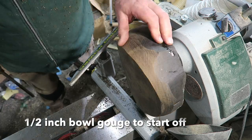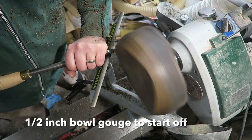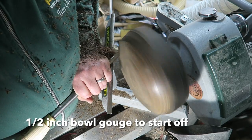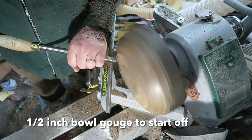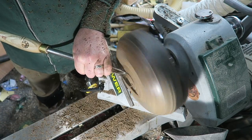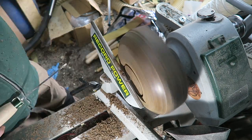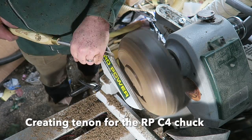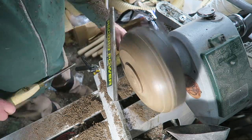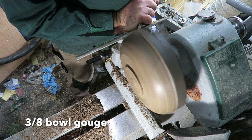I start off with a half-inch bowl gouge — I tend to do this because it copes better with the thumps from pieces that are out of round and out of balance. I'm using it just to rough down and get the basic shape, truing up the base. I then switch to a 3/8 bowl gouge, marking out the tenon to go in the chuck jaws, a few push cuts, then a skew just to create my little dovetail.